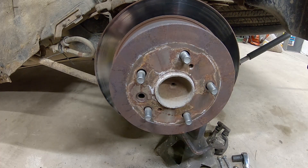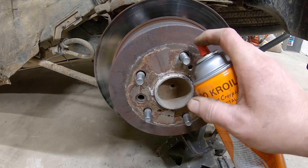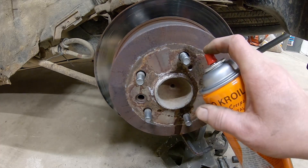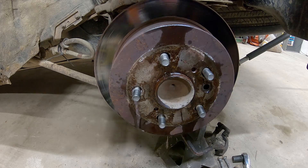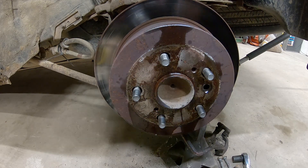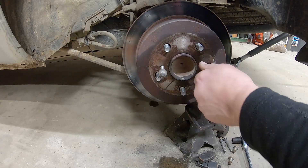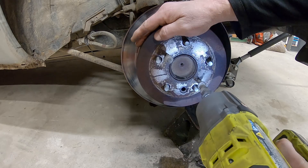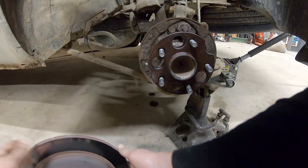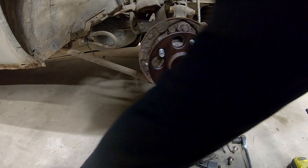I'll spray a little bit in these holes. I have some new Kroil — 'Kano Kroil, the oil that creeps.' Let's get a shot in there — it smells kind of like furniture polish. We've got these two bolts run in here to drive the rotor off with Kroil soaking in behind there. Oh yeah, it's worked — there we go! It's all soaked back there. I sprayed in through the rotor holes — luckily Toyota gave us these handy holes to remove the wheel bearing.